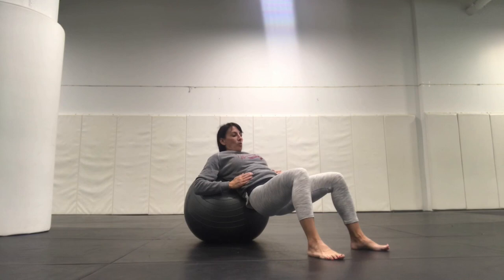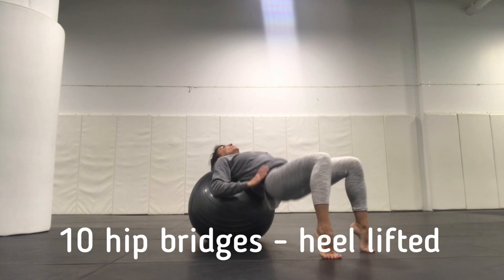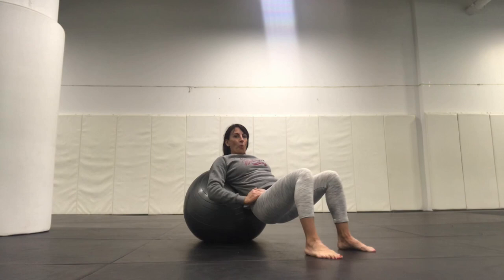We're just going to bring our feet a little bit closer and do the same thing. But this time we're going to lift our heels off the ground and do 10. Ready? 1, 2, 3, 4, 5, 6, 7, 8, 9, and 10.